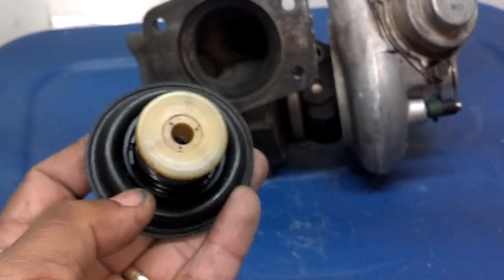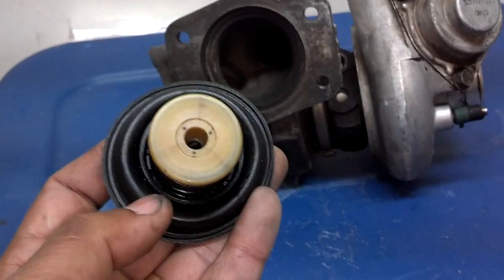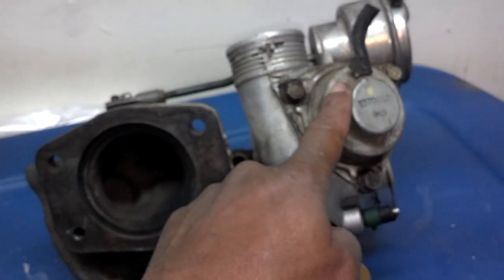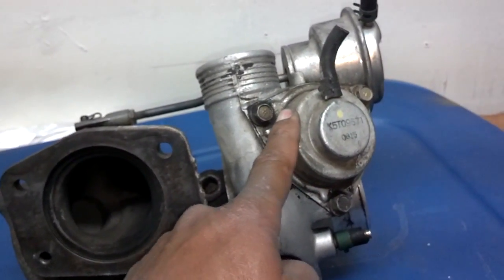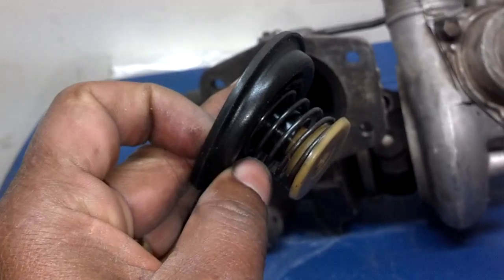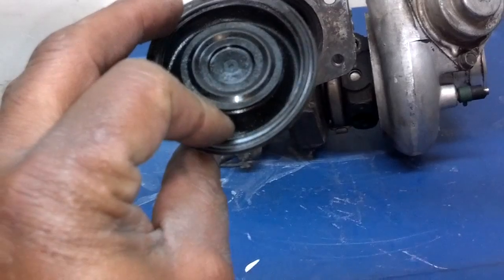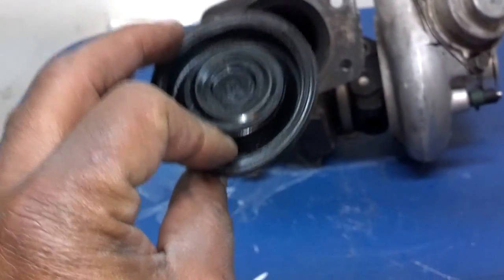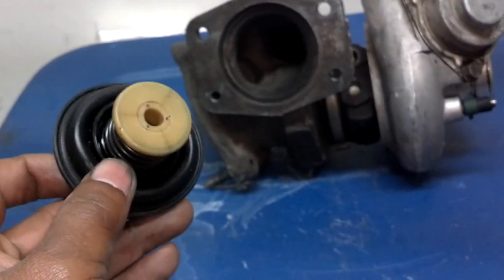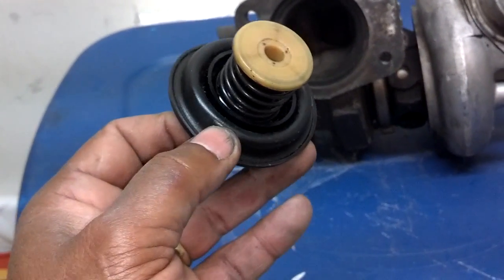Believe it or not, after 20 years and 255,000 miles, my boost pressure was only about 3 or 4 PSI. When I pulled this cartridge apart, I found holes in the diaphragm of my bypass valve. It's not a very expensive part, but if your turbo is not boosting the pressure it's supposed to and you don't have exhaust issues or error codes, there's a good chance you need to replace your bypass diaphragm.